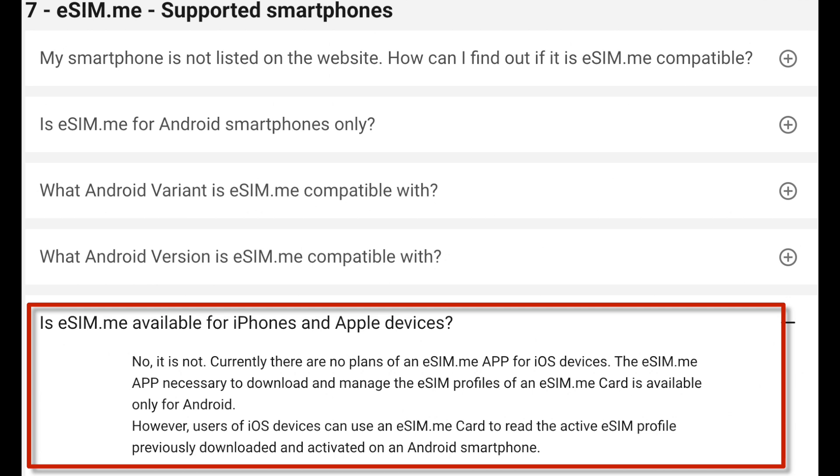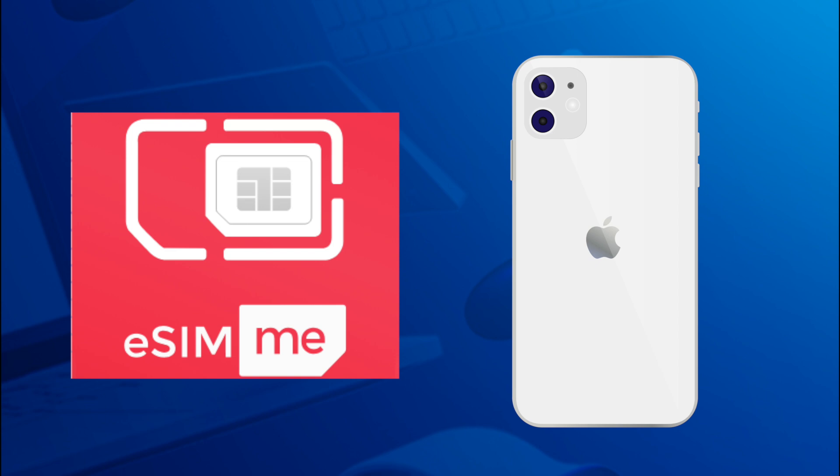However, users of iOS devices can use an eSIM.me card to read the active eSIM profile, previously downloaded and activated on an Android smartphone. So I want to try a little demo to see if I can get it to work on an iPhone — and here are the results.